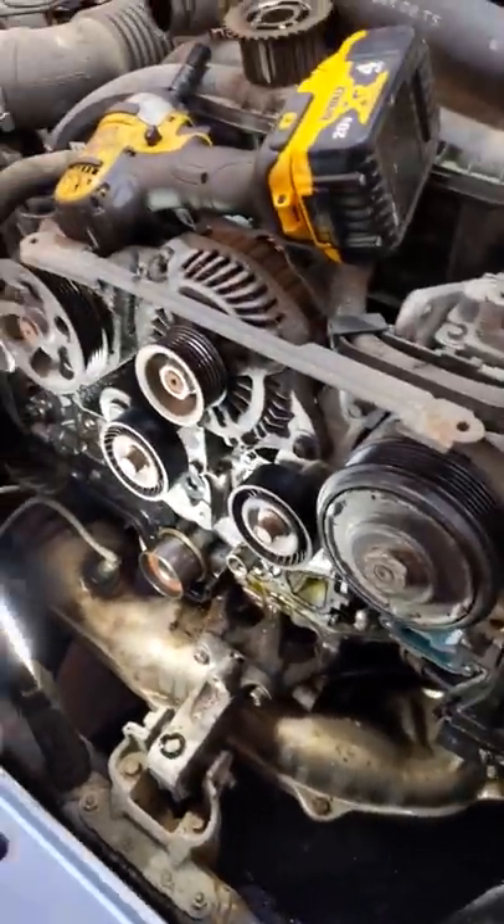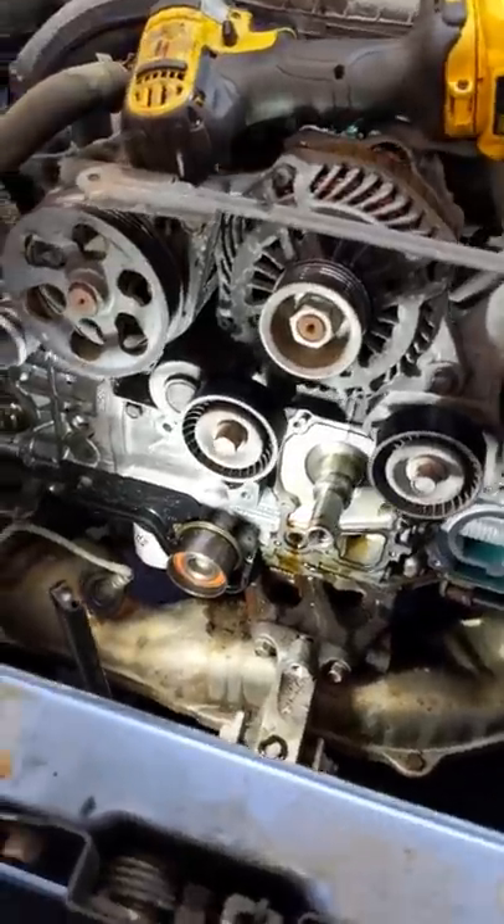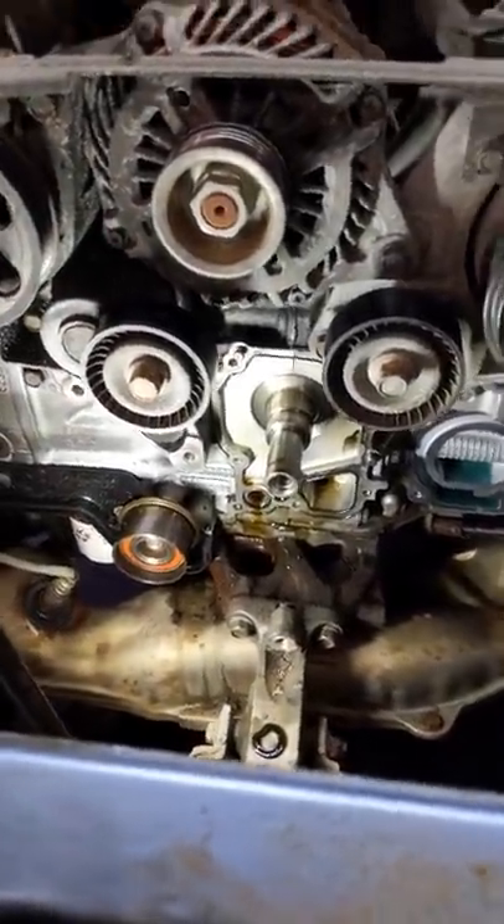Free Tip Friday here for you folks. A 2011 Subaru came in with a complaint of an oil leak — and it's not the head gaskets, if you can imagine that.